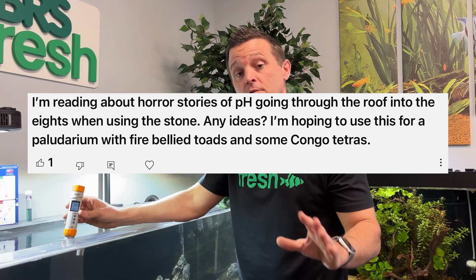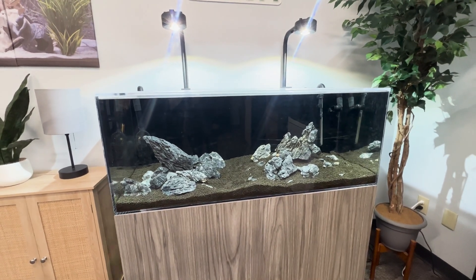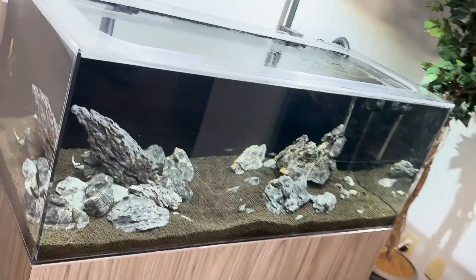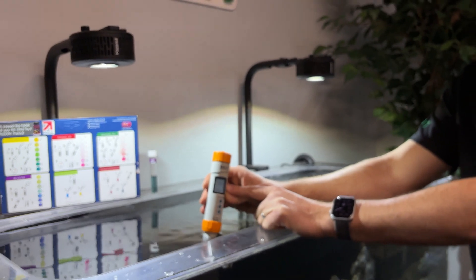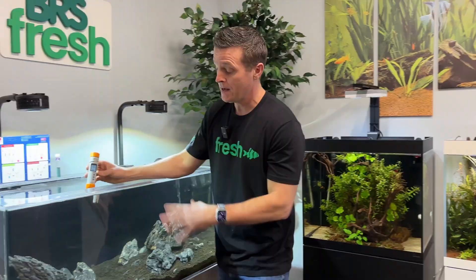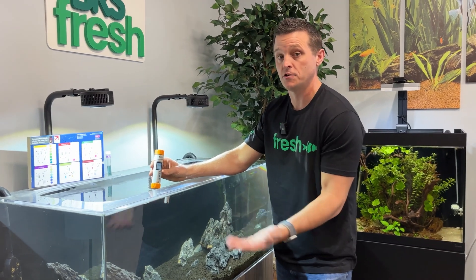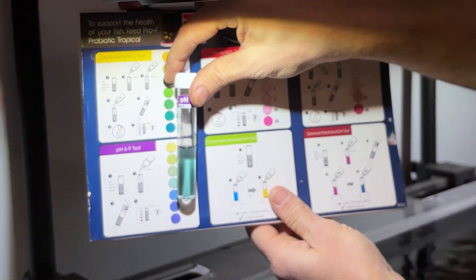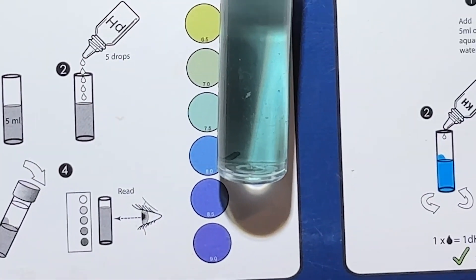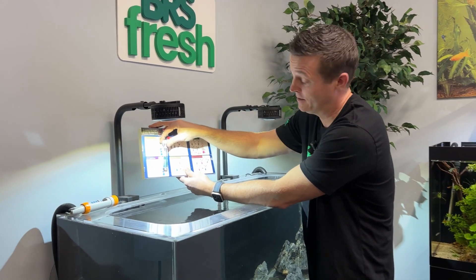Another comment was: does Seiryu Stone send your pH through the roof? Right here I've got 50 pounds of Seiryu Stone in a 75-gallon tank that's in the middle of a transition — a little Easter egg for something cool coming later. Right now I'm running a 7.83 on the digital pH meter. The Seiryu Stone is probably raising this pH maybe a full point higher than it would be with a more inert stone. Even if calcium is dissolving out of the Seiryu Stone in more acidic water, I don't think you're going to run your pH to a dangerous level. The NT Labs test kit read between 7.5 and 8 — impressive how closely it matched the digital reading.